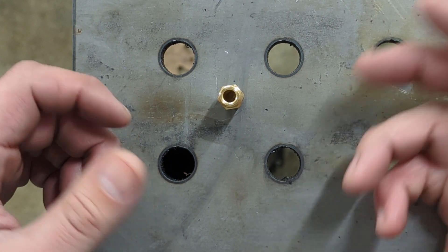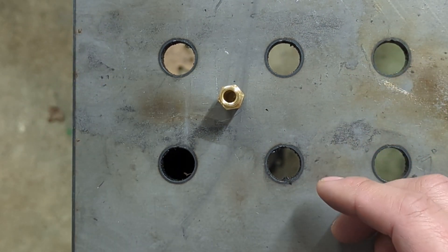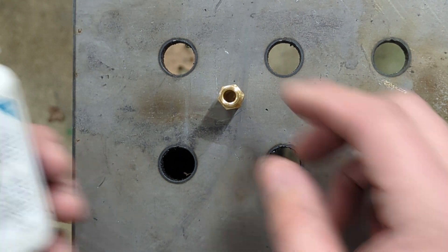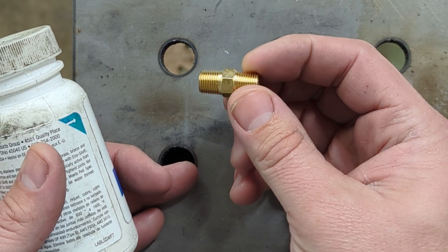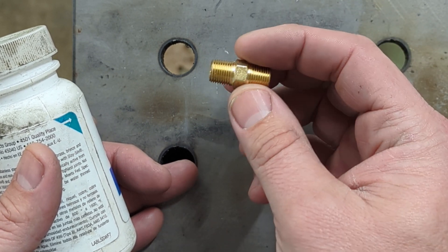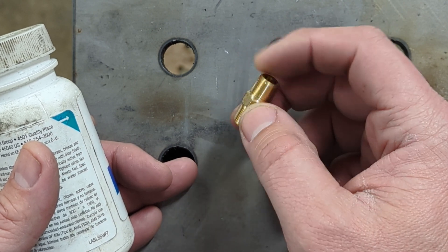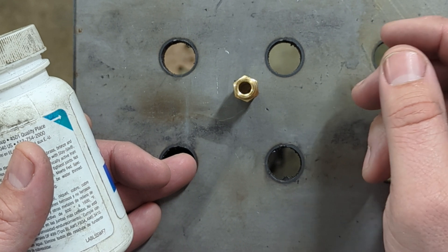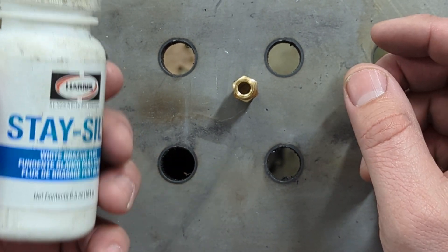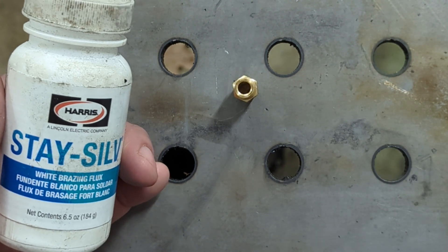If I don't have an off-the-shelf fitting that is perfect for the 1025R or other models, then ultimately I'll have it made. This is brass, and to find something in 1/8th like this, you can get steel and weld it up, but it's a lot easier to just go to the hardware store and get these in brass.